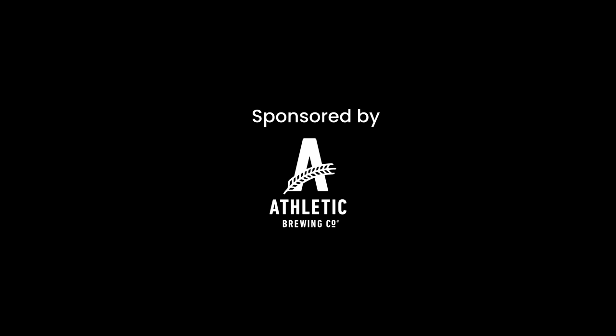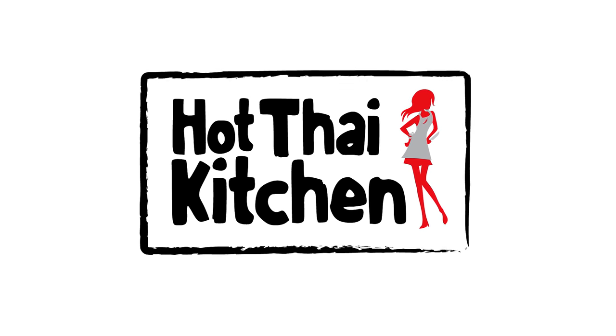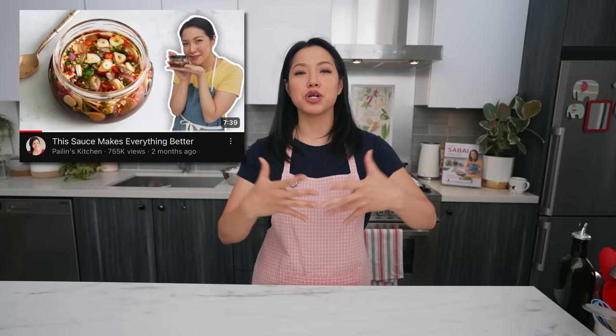This video is sponsored by Athletic Brewing non-alcoholic beer. Welcome to Hot Thai Kitchen. There are a few sauces in Thai cuisine that Thai people cannot live without. I've already shown you one, prik nam pla, the all-purpose improver of all things, and I'm going to show you another sauce today.